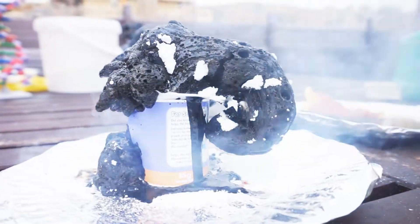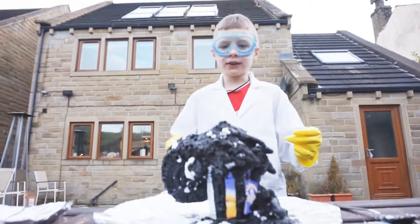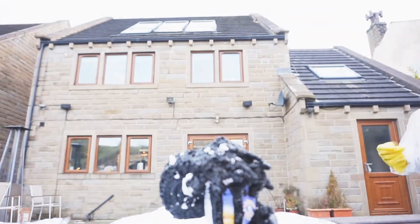I imagine we actually made something else. That's so mad! Ok guys, I think I've made some type of black giant slug monster. It looks like to me.